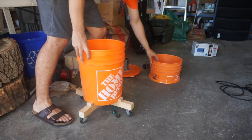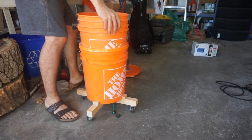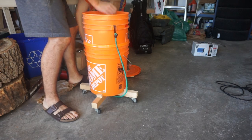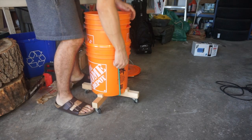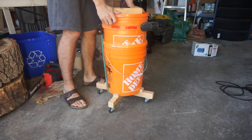I built this little cart for the dust distractor. You can see that it's a full bucket and then about a half a bucket. It uses the baffle, attaches the bungee cord, and moves the inlet pipe.